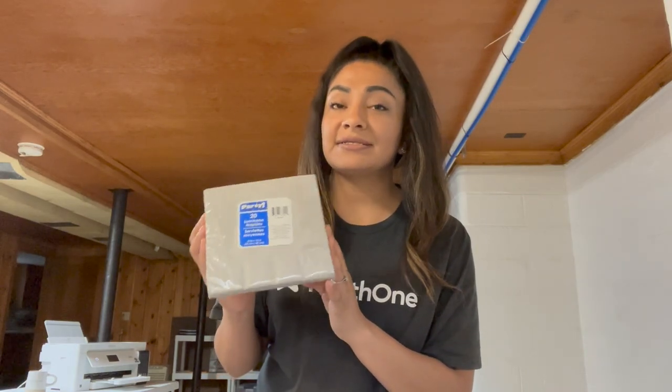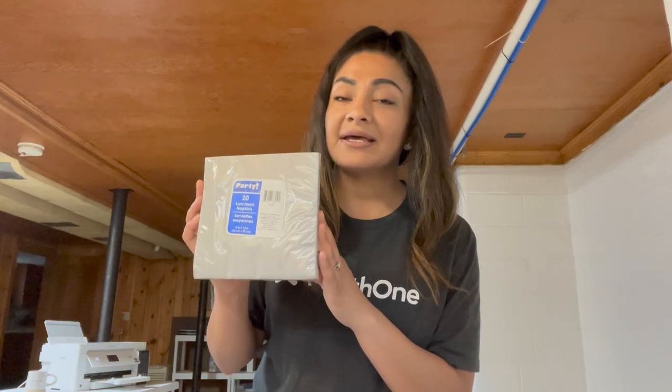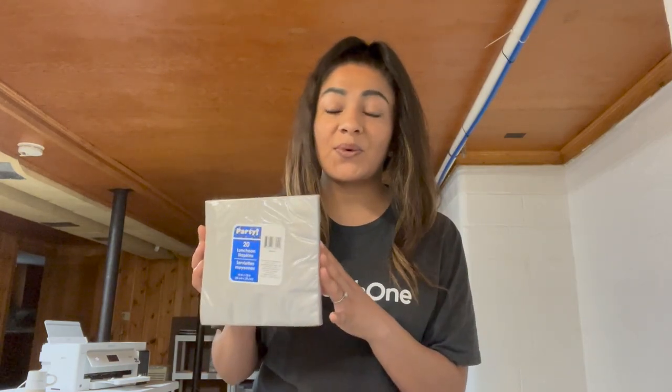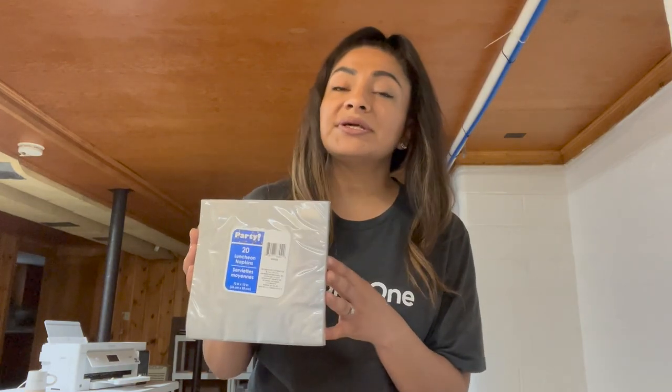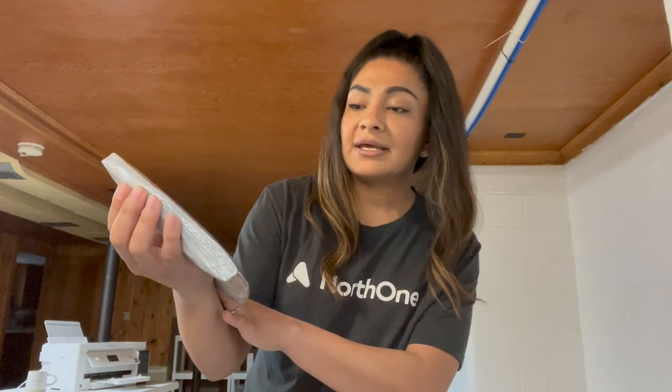I have seen this done several times with other napkins, also on these Dollar Tree napkins — they were white napkins that they use. Most of the time you see them sublimating on the white napkins, and for some reason I picked up the gray napkins. I'm not really sure why I did that, but we are going to try it out today. Logically you would pick white, but I think I was in a hurry. I just picked these up from the Dollar Tree — they're 20 luncheon napkins and they're measured 13 by 13 inch.